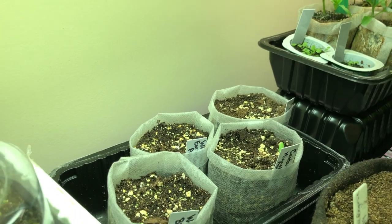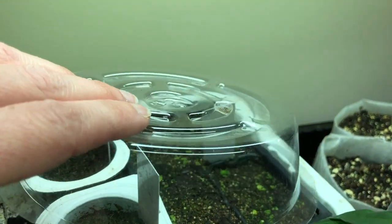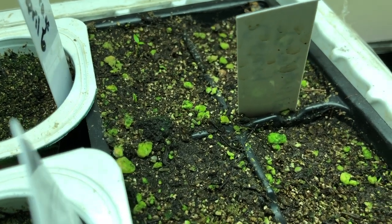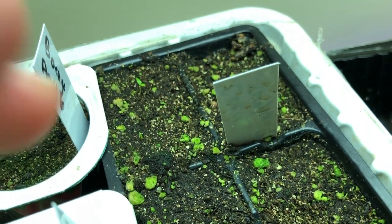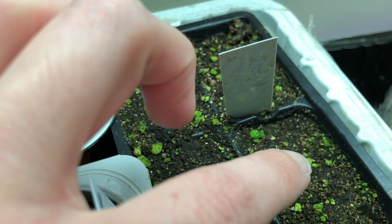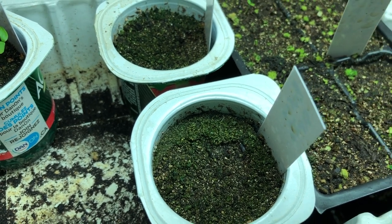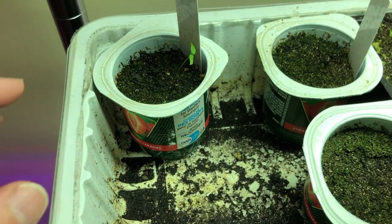In behind there I have some cantaloupe and watermelons starting, and you can just see a Minnesota Midget cantaloupe just starting to come out of the soil today. Over here there's some celery starting in a few of these containers. And this is my attempt to grow borage - I think I'm the only person that can't grow that.